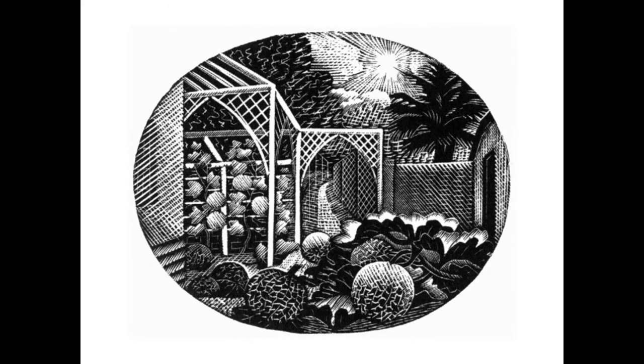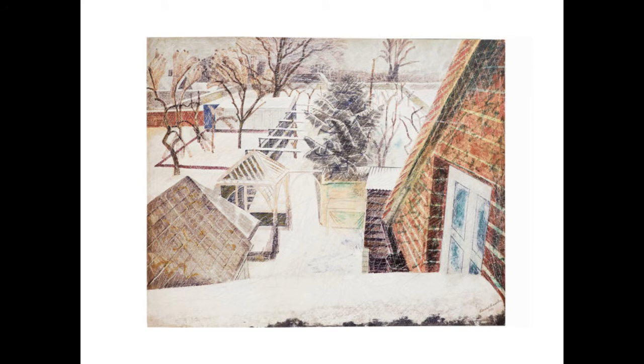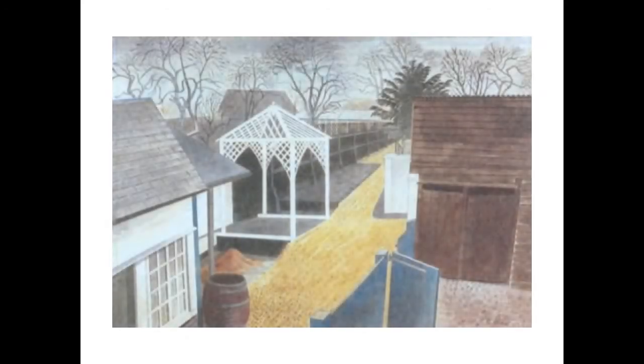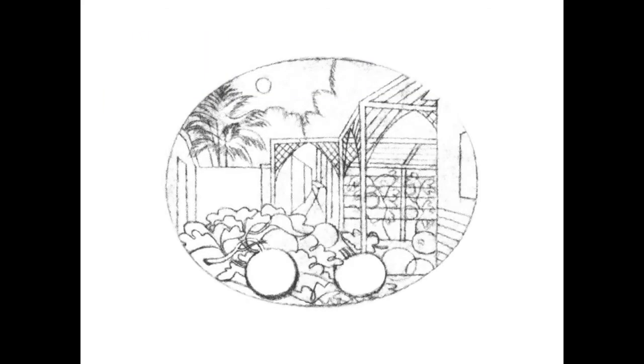For the August vignette, Ravilious chose to illustrate the garden of Brick House in Great Bardfield. Ravilious and his wife Tirzah shared the house with Edward Bawden and his wife Charlotte from 1932 to 1935, when the Raviliouses moved to Castle Hedingham. In 1936 Edward Bawden painted a view of the garden where you can see the same elements that appear in the Cookery Book. The pagoda to the left was a gift from the Raviliouses to the Bawdens when they got married. Here is a painting that Eric Ravilious made called The Garden Path in 1933, again featuring the pagoda. And here is the drawing Ravilious made for the woodblock.